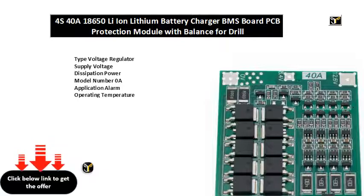4-string 16.8V 40A lithium battery protection board, comes with recovery function, auto-recovery. Scope: nominal voltage of 3.6V, 3.7V lithium battery, including 18650, 26650, polymer lithium battery. Product weight 10.3g, balanced version.